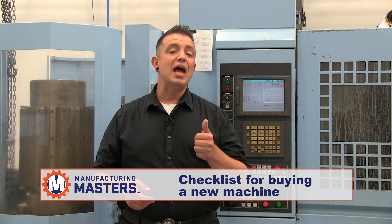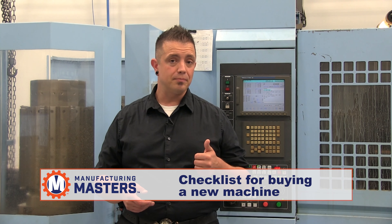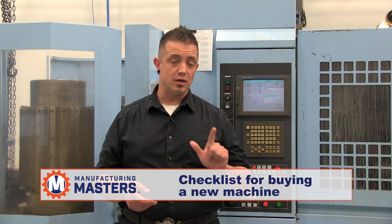So, areas we're going to look at: what type of machine are you going to be purchasing or adding to your shop, and what material group are they going to be running?